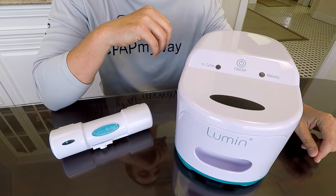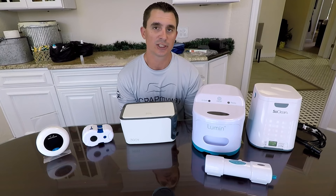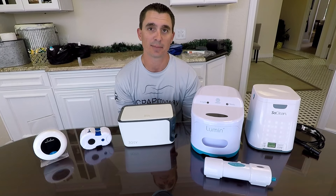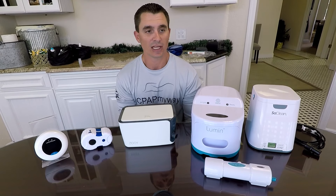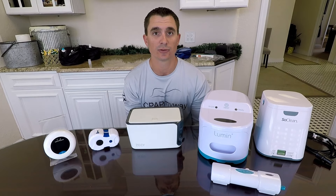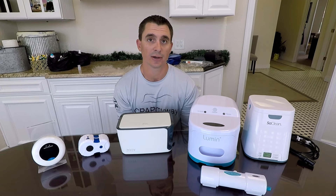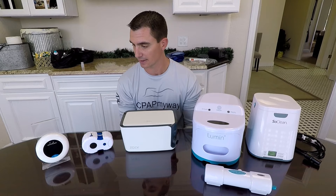Thanks for checking out the top five CPAP cleaners of 2020. If you'd like more detailed information on how these units operate, we've got individual videos for each of them. Use the link below in the description to access details on all of these products. We always welcome your phone calls as well, or feel free to shoot us a message below and we'll be happy to reply. Remember to like this and share it.